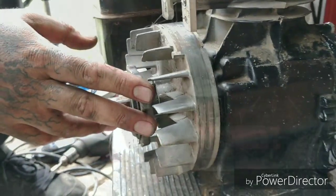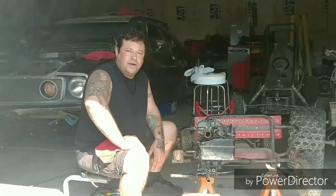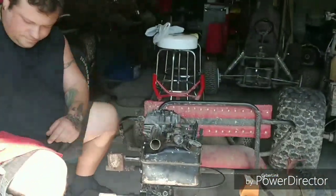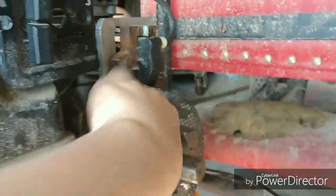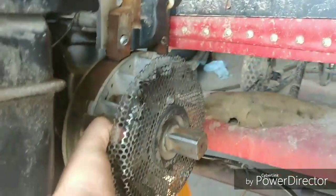We were getting ready to fire this thing up and we ran into a little bit of a snag. It's on the flywheel, locked up — yeah, she's locked up tight. So we got to take this thing back apart.